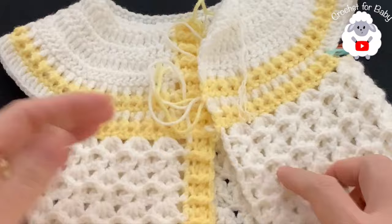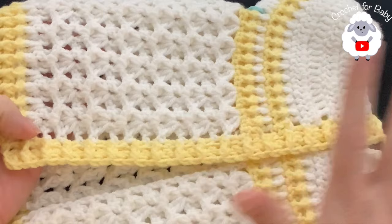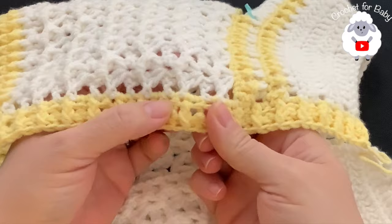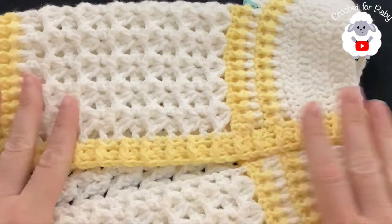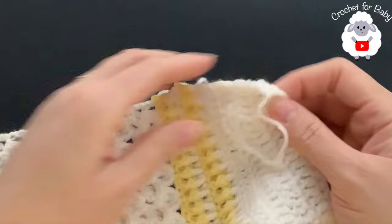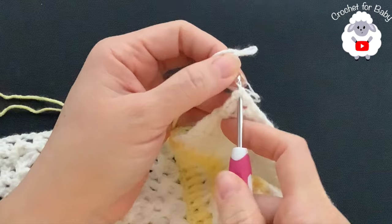One thing I didn't add is buttonholes. This jacket is unisex - for a girl, buttonholes would go on the right side; for boys, on the left side. I didn't add buttonholes because the spaces between the rows are big enough for buttons to fit through. You can use 10, 11, or even 12 millimeter buttons.